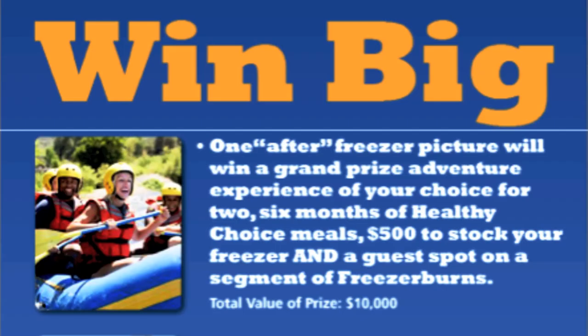Here's another tip: enter the Healthy Choice Freshen Your Freezer contest. You could win an $8,000 adventure trip for two, six months of Healthy Choice food, $500 to stock your freezer, and get flown out to co-host Freezer Burns live with me, the frozen food master.